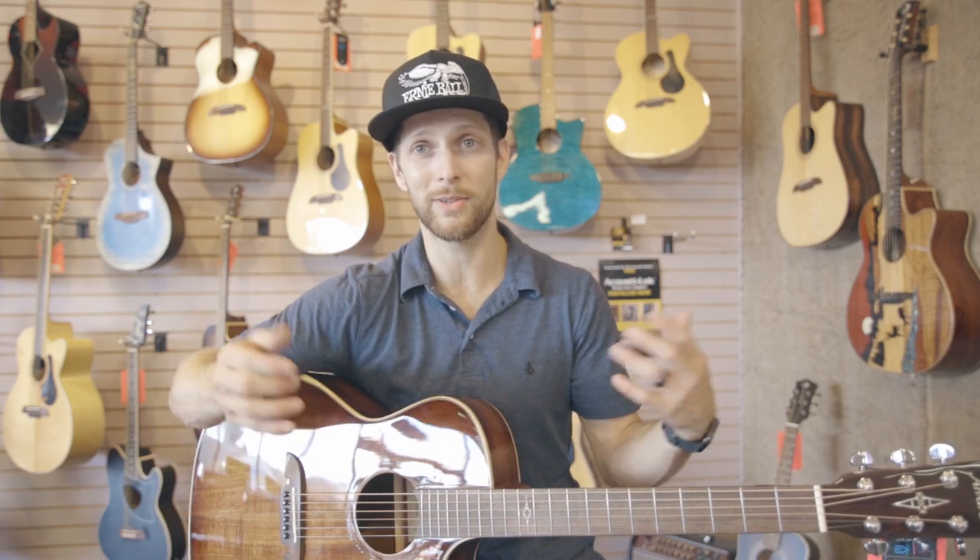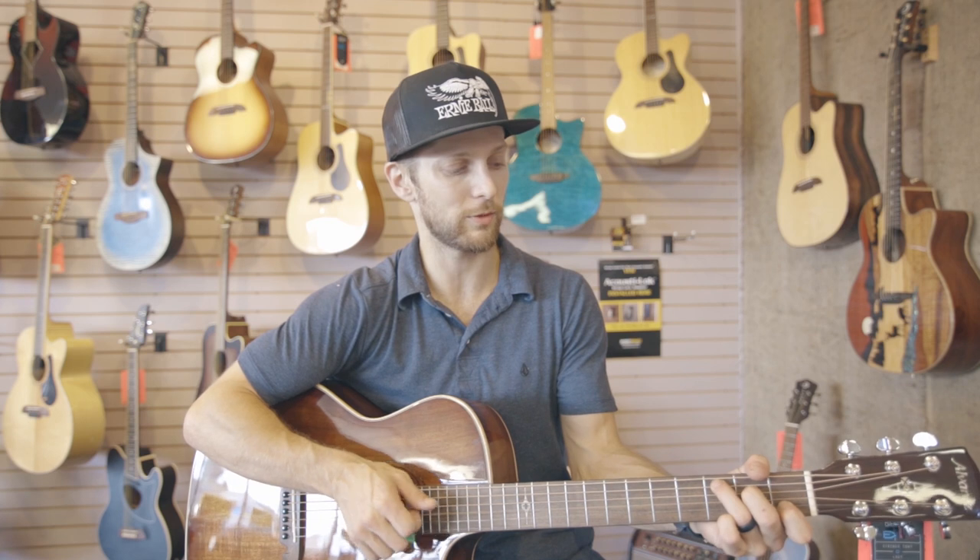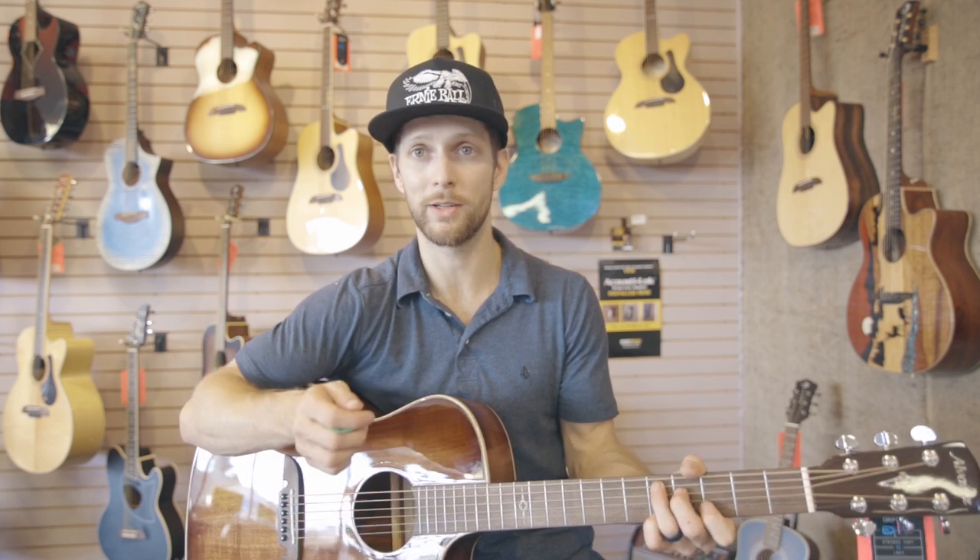I'm going to position the microphone a little bit closer so you can hear what this guitar sounds like. It's a really well-rounded sound in my opinion — it's got a nice deep tone to it. I think you're going to like it if you get it in your hands and play it. Really comfortable, playable neck as well. Here we go.